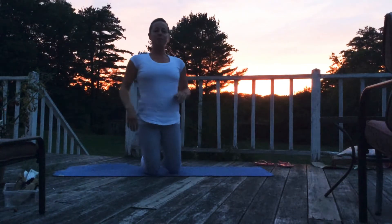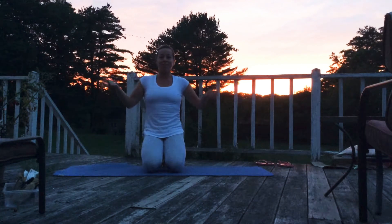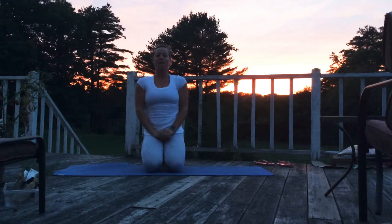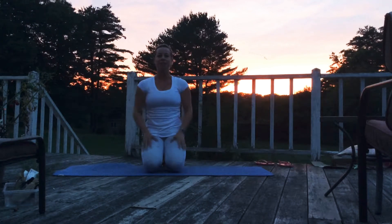Hello everyone! Welcome to your September 21st plank brought to you by the original Plank Sisters. I'm going to call this the sunset plank because it's beautiful behind me. So what we're going to do today is a sun salutation transfer into a plank and then a chaturanga and downward dog.